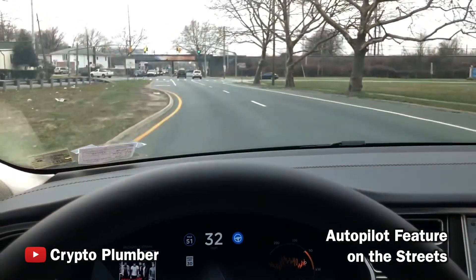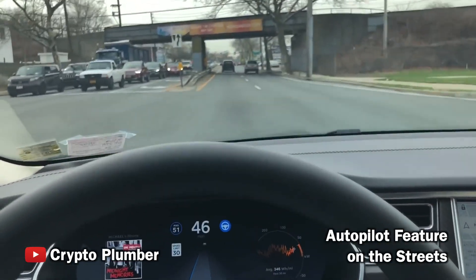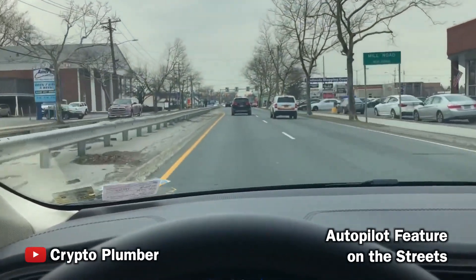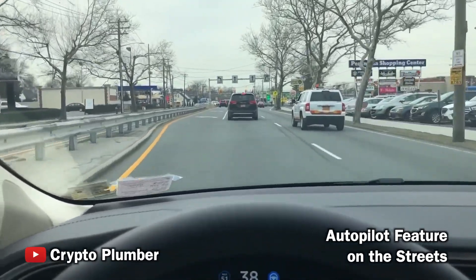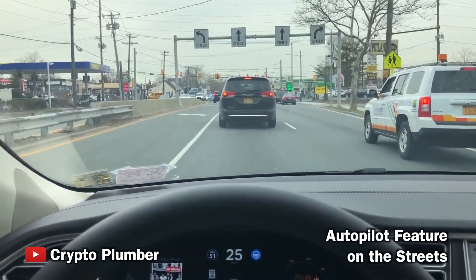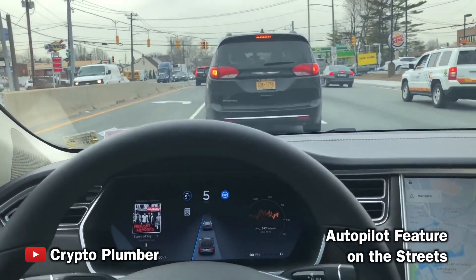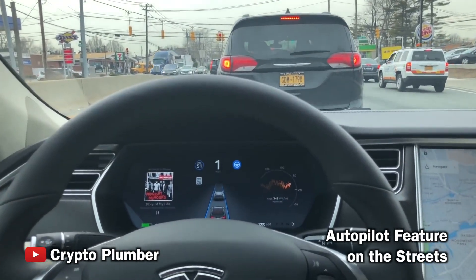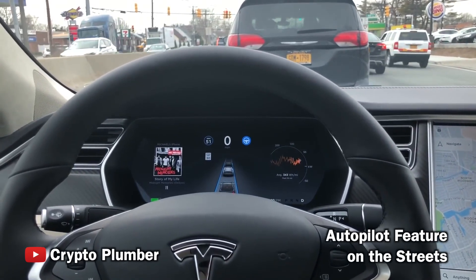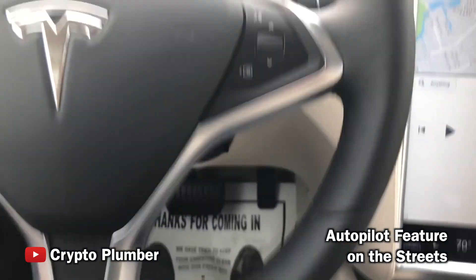If we got on the highway we'd be able to use autopilot, but we wouldn't be able to use it on this road. The only reason we don't use it on a road like this is because it doesn't read the street lights or the stop signs — at least with this current software. The stop and go is actually fine, it handles that really well, but it would run a red light if nobody's in front of you. There's no gear changes either — there's no transmission, it just keeps going.